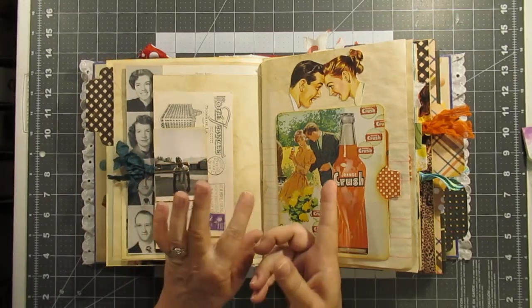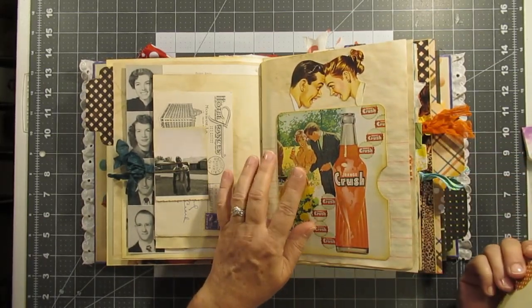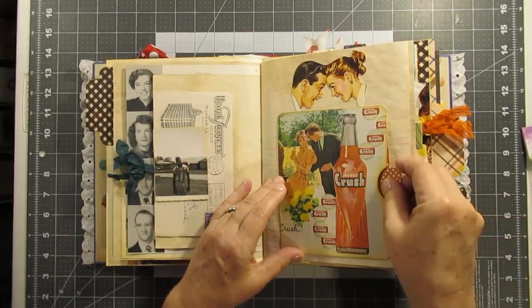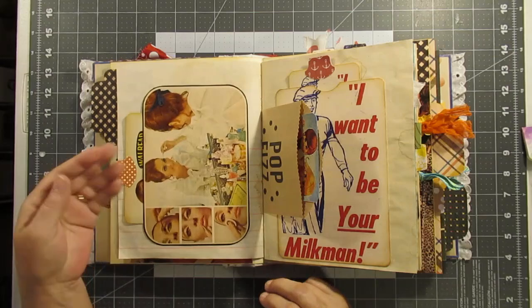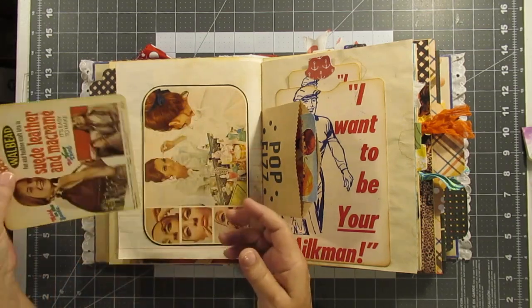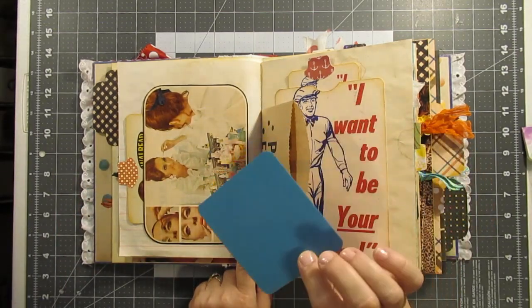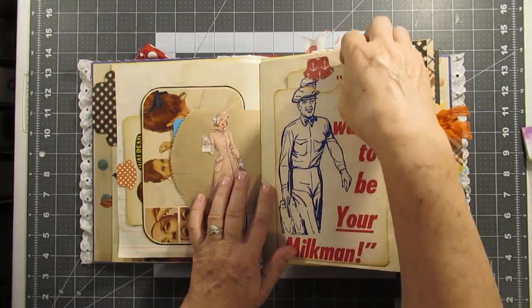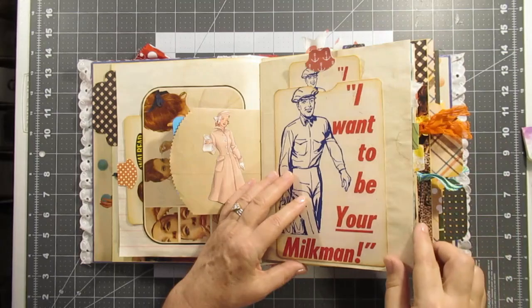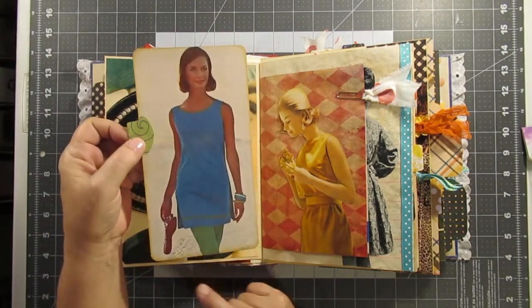There are three of these hotel letters in this journal. This right here is a Crush ad from a magazine, and I used the other half of the ad to make a tag out of it, so it goes perfectly together. You can see I used Dale's whale tails. This was another ad — suede leather and macrame — and I made the pocket out of a magazine ad that looks like it's for some sort of makeup. This is a giant pocket and it is original, and the tag is original too.